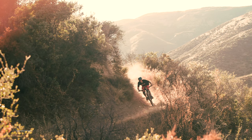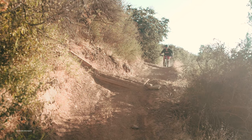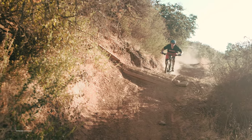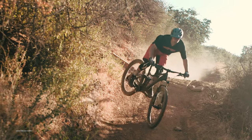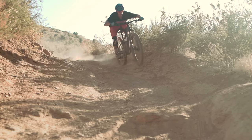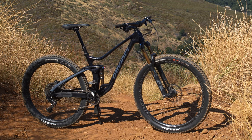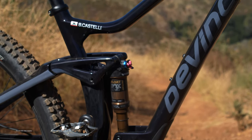On paper, the new Django has quite a few updates, but how does that translate to its performance out on the trails? DaVinci positions the Django in their lineup as a bike built to be do-it-all — from trail laps to days in the bike park. The short-travel rear end adds pop and playfulness, while the 140mm travel fork soaks up the trail's inconsistencies with ease. The key highlight of the Django is its stiff frame design, which allows riders to point and shoot at their intended target with precision and control.